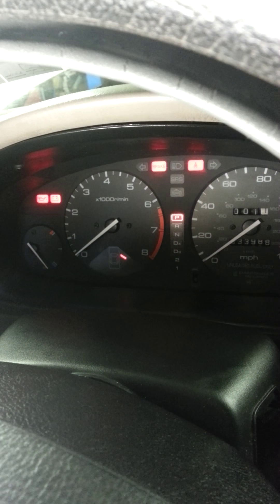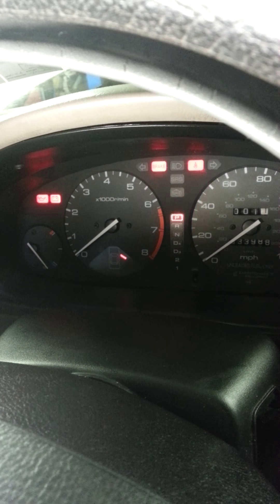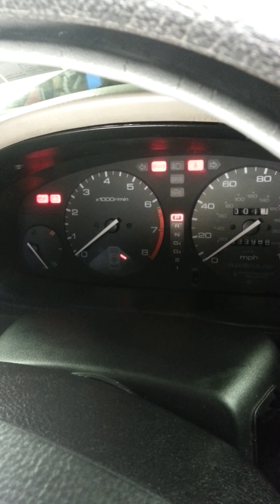All right, now we'll try to turn the key on and see what's going on. We'll turn the key on — and the light goes out. I heard it, and the fuel pump primed. So instantly after warming up the ECU, it starts to act properly.